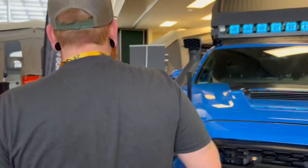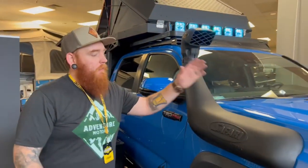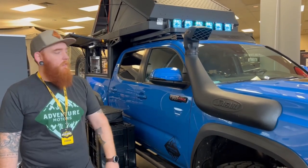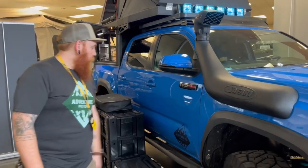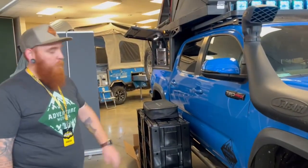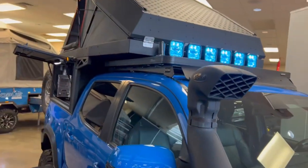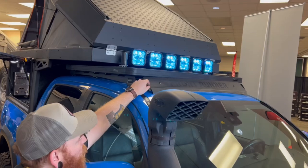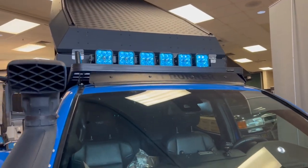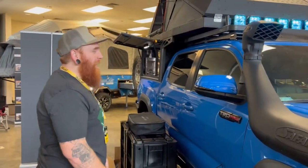Moving around to the side — ARB Safari Snorkel. They fit great, just install right on. Want to keep it safe — it's a full-timer, you don't know what you're going to get into, you're going to drive across the country in this thing. We have CBI sliders covered up by the Frontrunner and the Magnuson. The Frontrunner Slimline 2 low-profile roof rack is paired up with a low-profile wind fairing, so it all just goes right on and looks super great. We have grab handles on both sides.